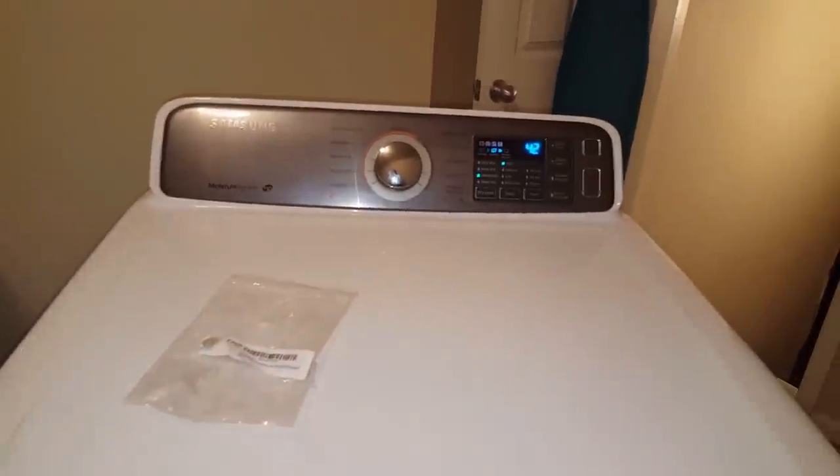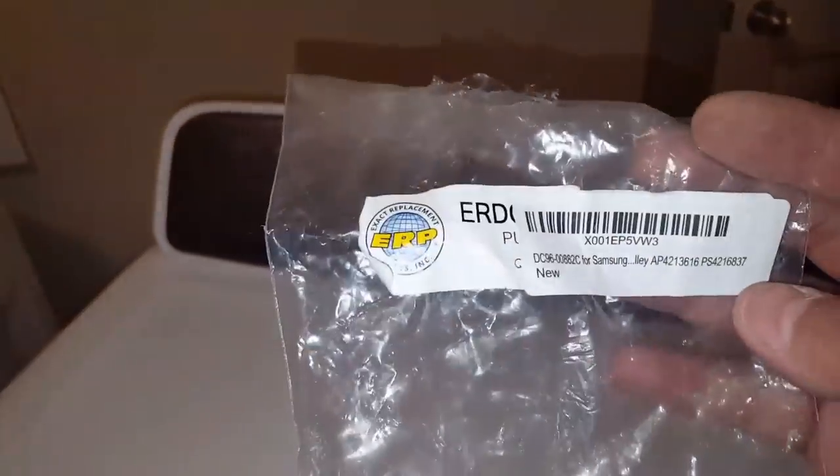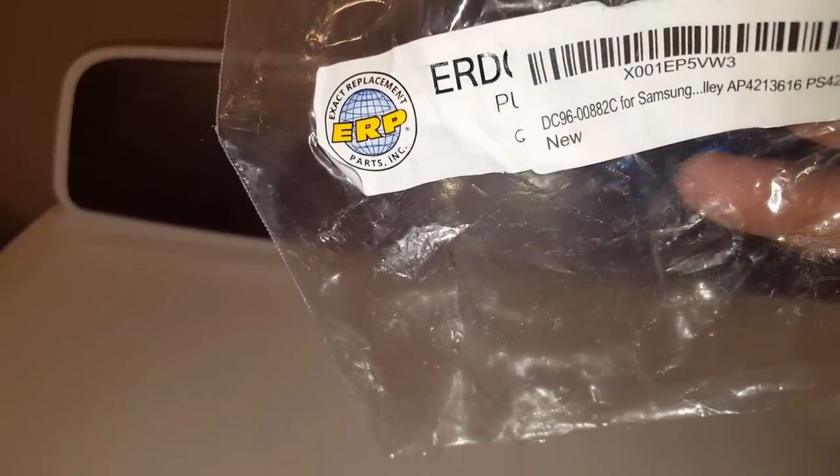All right, nice and quiet. Also I had it making some noise, so I guess if you've got a noisy dryer, that's one of the things to consider ordering, which is the idle pulley assembly. The part number is DC96-00882C for the Samsung dryer. All right, that's a wrap — today's tutorial was on removing and replacing the idle pulley assembly on a Samsung dryer. Let me know if you liked it with a thumbs up; if not, give it a thumbs down but please do let me know what you found wrong so I can improve and keep on helping others. Have a good one!